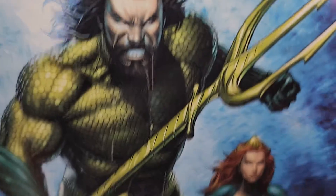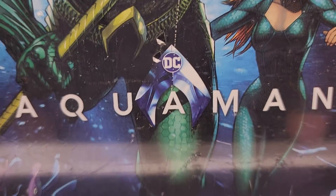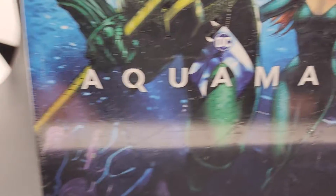Hey everyone, thanks for checking out the video. This is the Aquaman Blu-Ray and DVD combo steelbook. It's brand new and sealed.